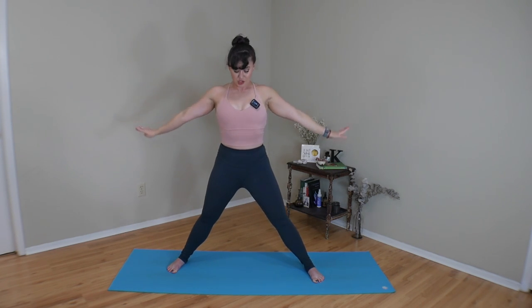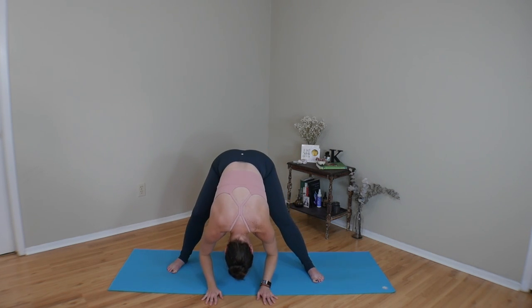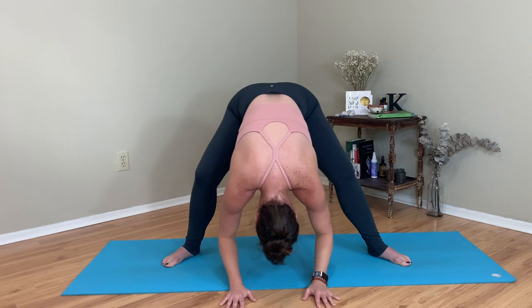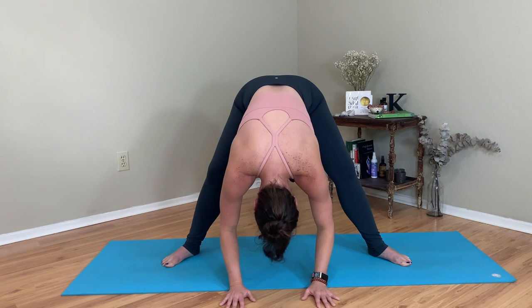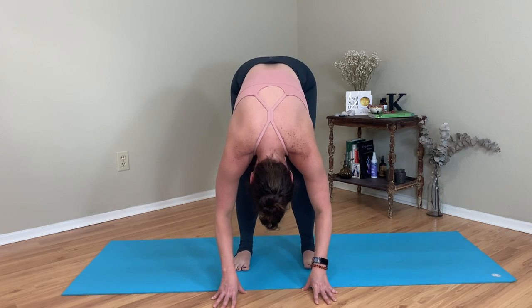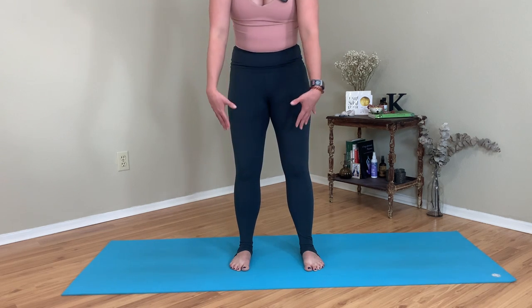Straighten the front leg. Pivot all ten toes to the right now. Both hands lift up. Exhale, flip the palms, chin to chest, bend the knees, roll into your forward fold. We kept our legs parallel when we did the first side, so you might externally rotate on this side. Maybe even sway the hips a little right and left. Nod the head yes and no. Heel toe your feet underneath your hips, and slowly roll yourself all the way up to standing.